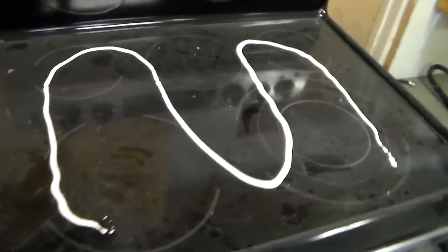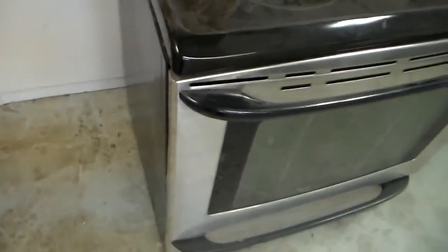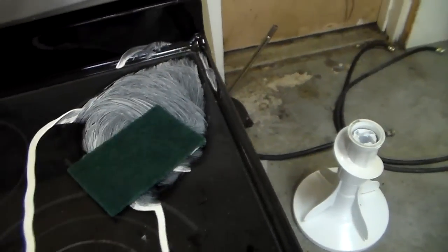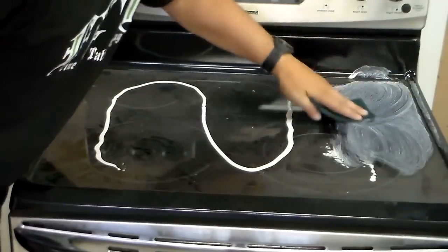So when you apply the cooktop cleaner you want to use a good amount like so, and grab your green Scotch-Brite pad like this, and you start in one corner and rub it in. I might put the camera on a tripod to do this. All right, so back to scrubbing.